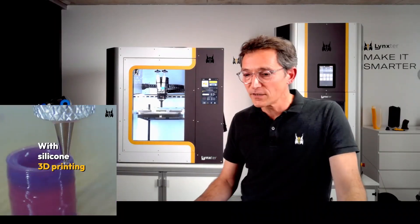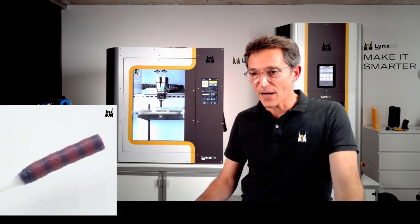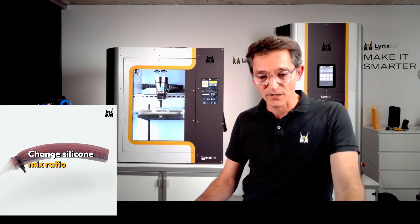I think that covers everything for this gripper demonstration. If you have any questions, I would be very happy to answer them.